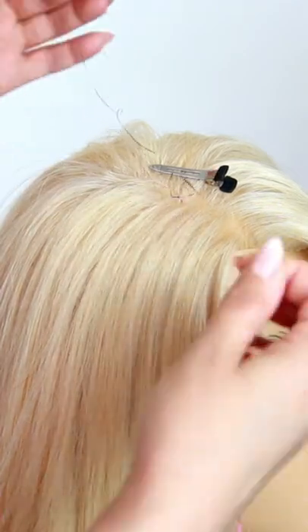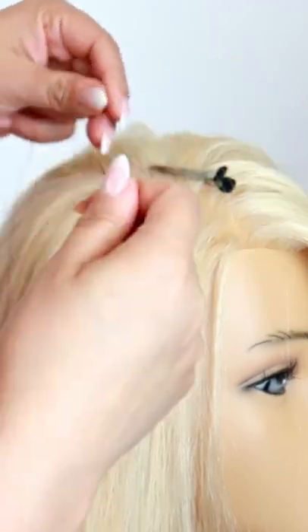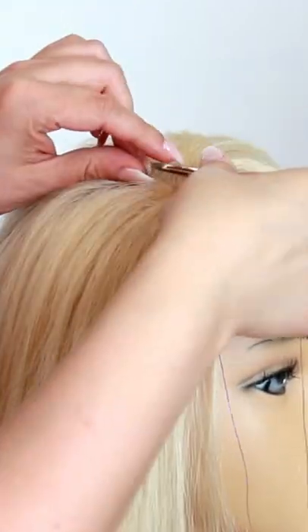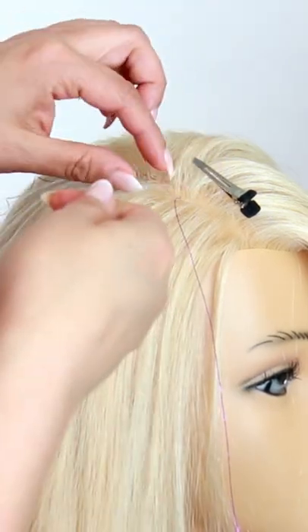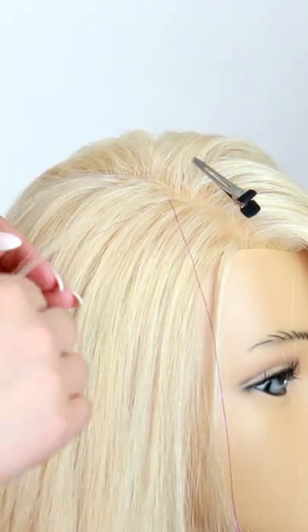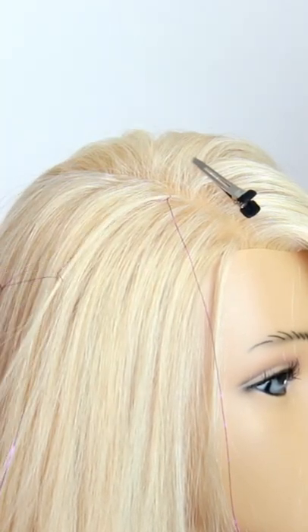Be sure to use an extra clip on hand so that way you can hold the hair in place while you tie two knots right underneath it. Once you do, bring that section of hair right on down and then tie a knot with the tinsel and the hair — one side on the left and one side on the right.